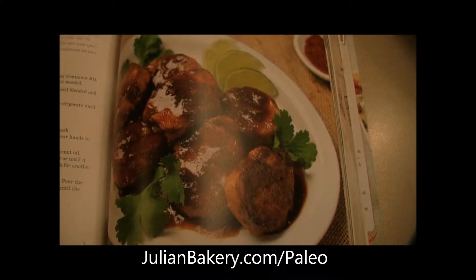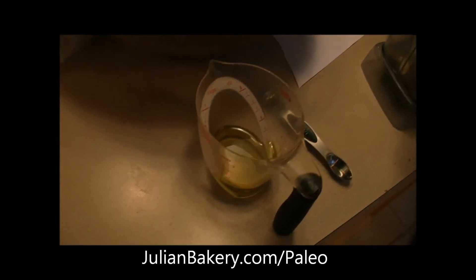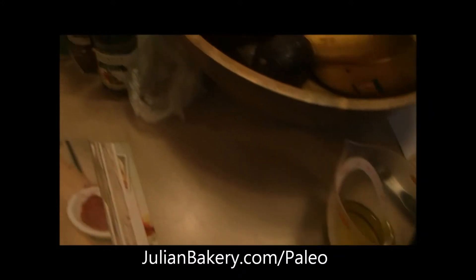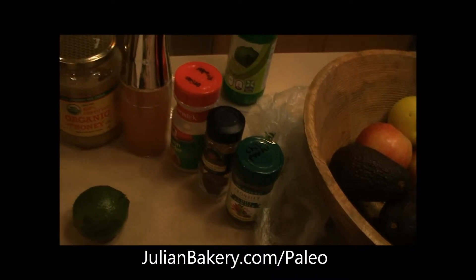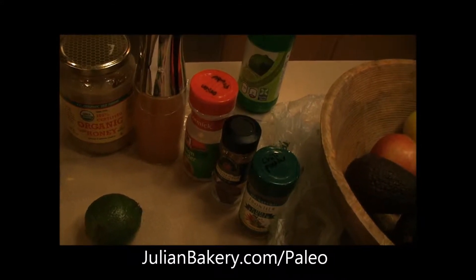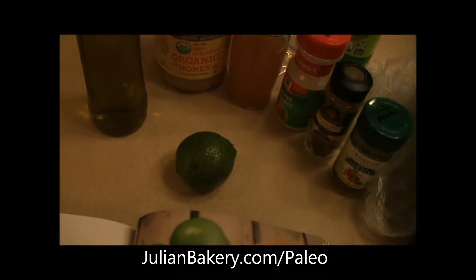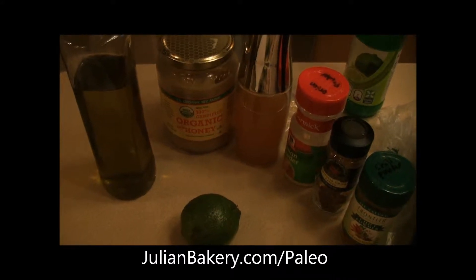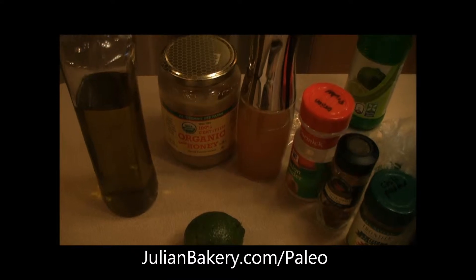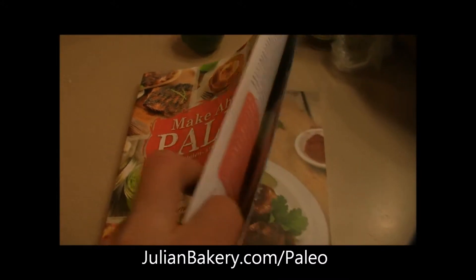They look fantastic and I am making the sauce right now. I am about to add in some olive oil — we have some chili powder, chipotle chili powder, onion powder, cilantro, lime juice, apple cider vinegar, zest of one lime, olive oil, and some organic honey from YS Organic Bee Farms, which you can get through julianbakery.com, along with the paleo wraps that I am going to put these in and the cookbook as well.